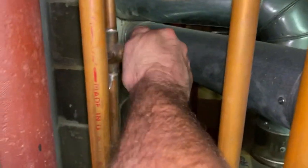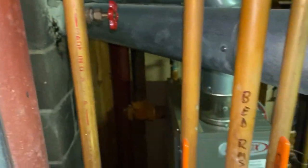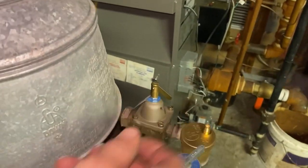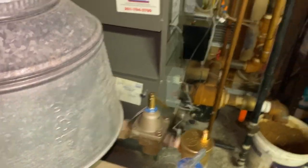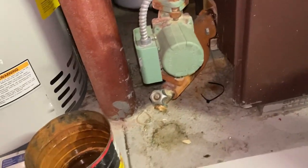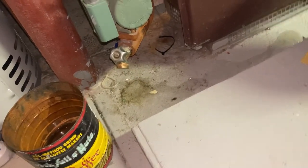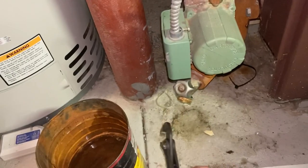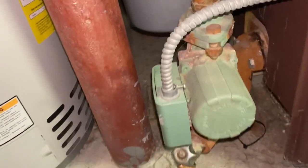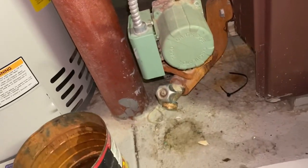Now let's put the water on. This will just let the air out if there is any. Not leaking, not leaking. All right, I'll have to check on that in a minute.